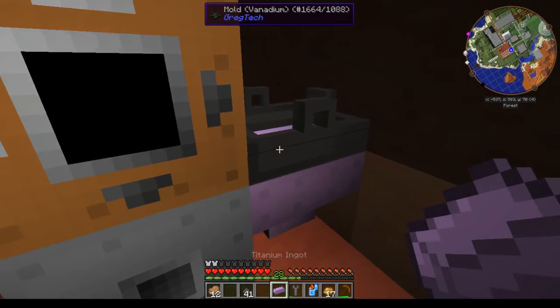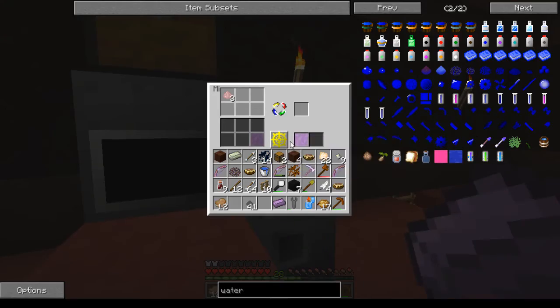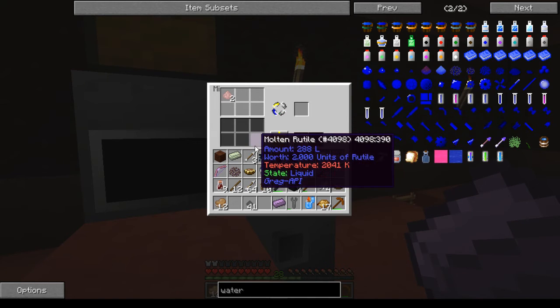All right, so here you go — it's on and it's running. You'll see the titanium is right there. We can pop one out, the next one pops in immediately, and it will be going through it relatively quickly.